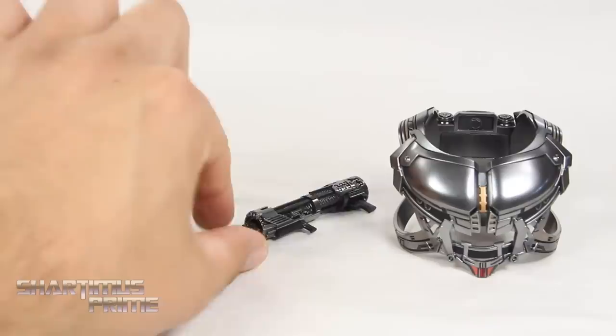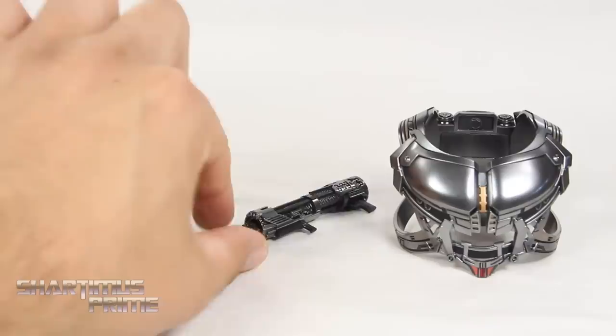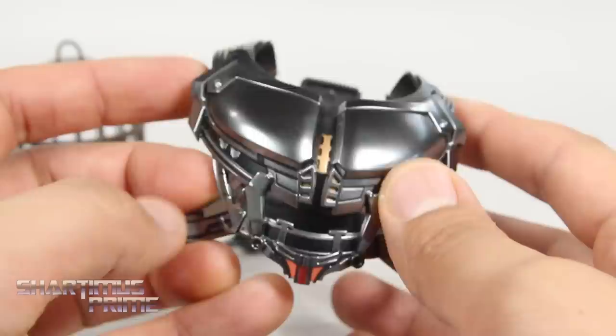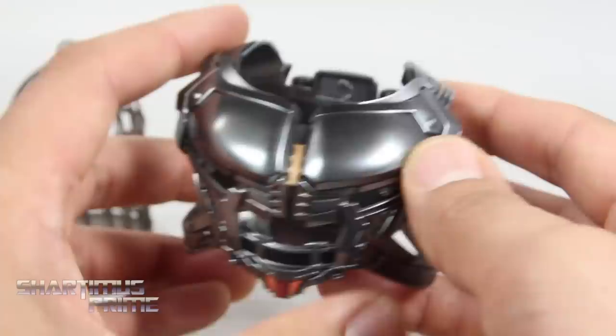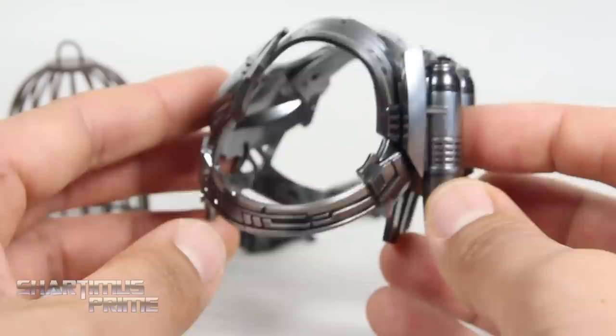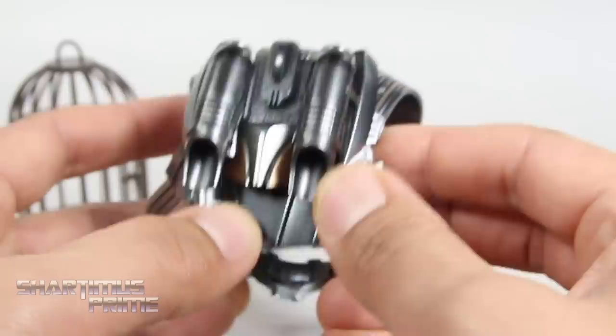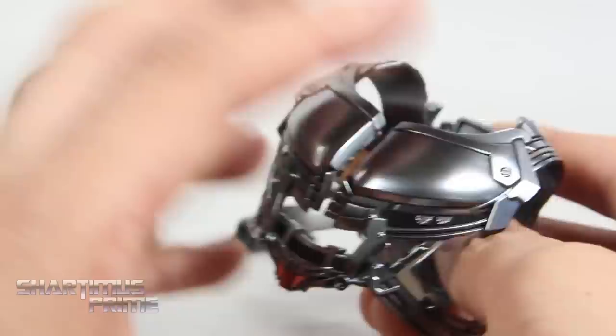These are the deluxe accessories that we get with this Yondu figure. We get a cage for the little Groot, a gun for Rocket, and this jetpack slash arrow rig for Yondu. This is the same arrow rig that we saw for the Starlord figure. I think the paint apps are just slightly different if anything. I don't have that Vol. 2 Starlord figure — I was borrowing that to review. This Yondu is definitely for me to keep though. But the paint apps look really good. Nice gunmetal color. Nice sculpted detail throughout. I'm not going to demonstrate putting this on the Yondu figure right now — I'll save that till a little bit later.